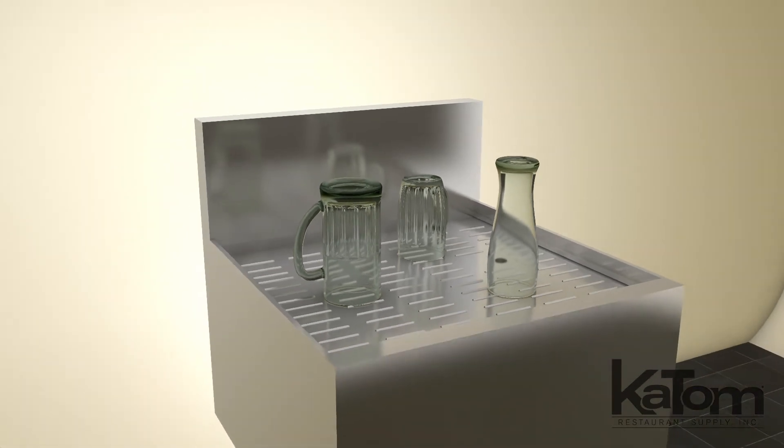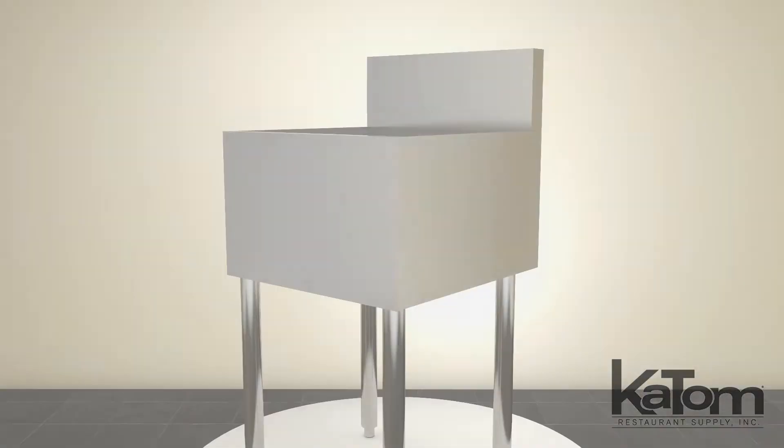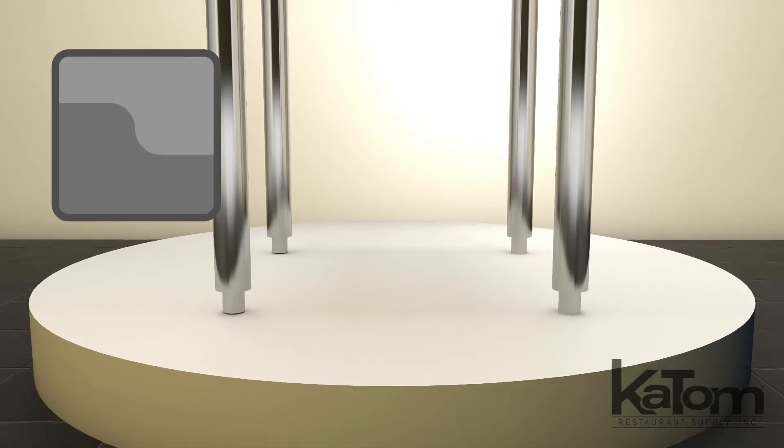Allow glassware to air dry after washing on this Royal Series Underbar Drain Board from Crown. The freestanding design doesn't need to be mounted to a countertop and the plastic bullet feet adjust for level installation on uneven surfaces.